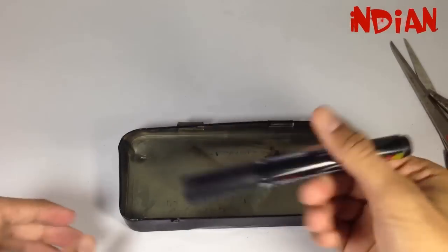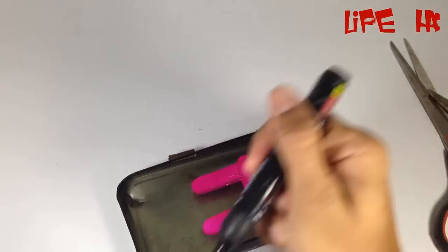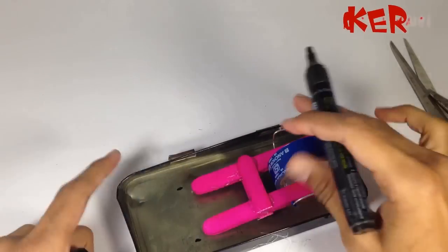Now make a blade out of the compass box. But if you don't have a compass box and you have a ready-made blade, then you can also use it.